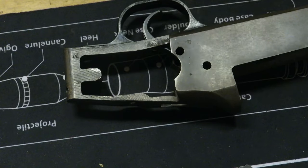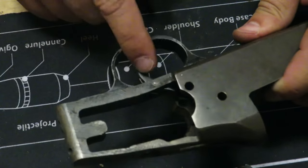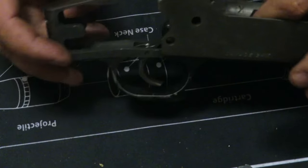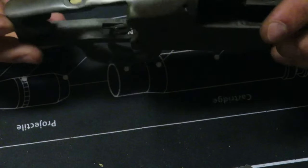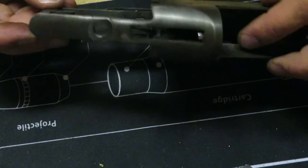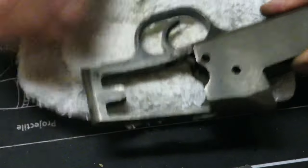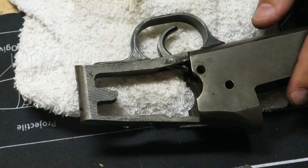Now let's finish up this receiver. All the internals are out except for the trigger and the firing pins themselves, which will be on this side. First we're going to go ahead and knock out the trigger. Punch out this pin — you can see that pin right there, let's knock that out.